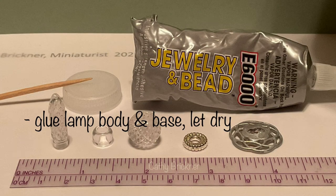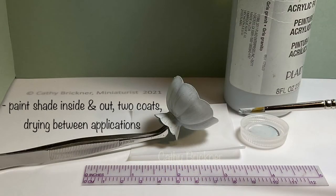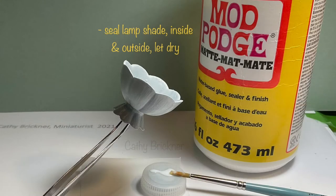Use jewelry and bead glue to assemble the lamp body and base, and let dry. Paint the lamp shade inside and out with two coats, drying in between the applications, then seal with a matte finish and let dry thoroughly.